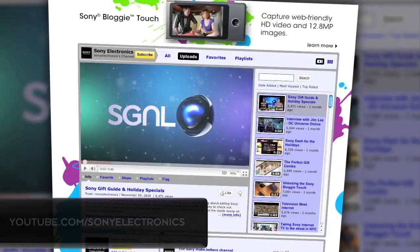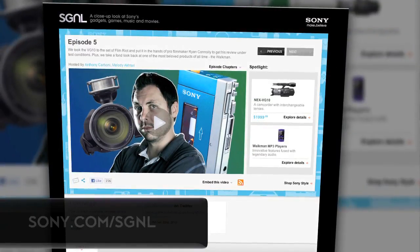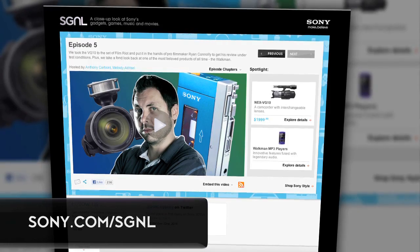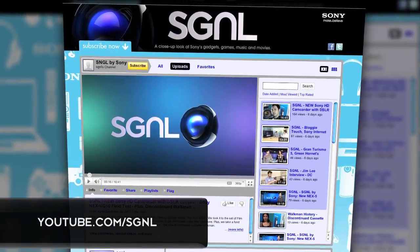Thanks so much for joining us. To check out whatever else Sony has to offer this year at CES, go to YouTube.com/SonyElectronics for more behind-the-scenes videos from CES. Also check out my show, Signal, at Sony.com/signal — that's S-G-N-L if you don't like vowels — or YouTube.com/signal to keep up to date on all the latest Sony stuff. New episodes are available every two weeks. And there you have it: Bloggy 3D, from CES 2011 in Vegas.